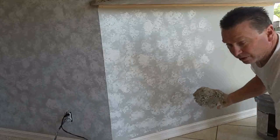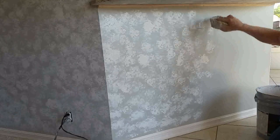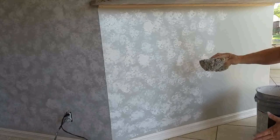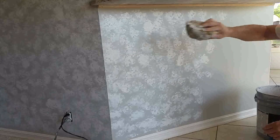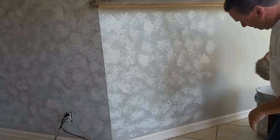Different guys do it differently — this is just how I do it. This is two color, but you could go back in here with a darker gray or even a black, just in a few areas, and it'll help accent it even more.